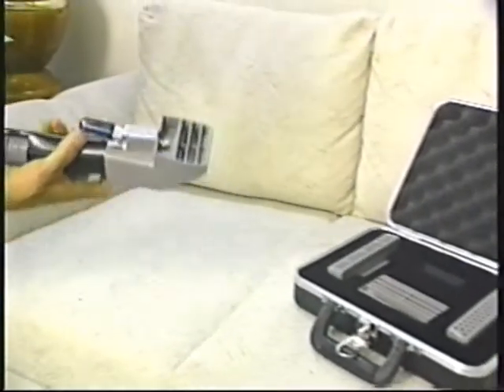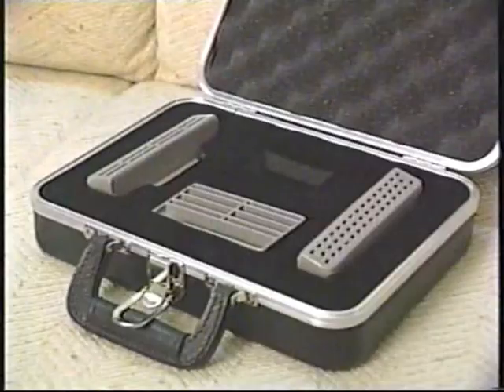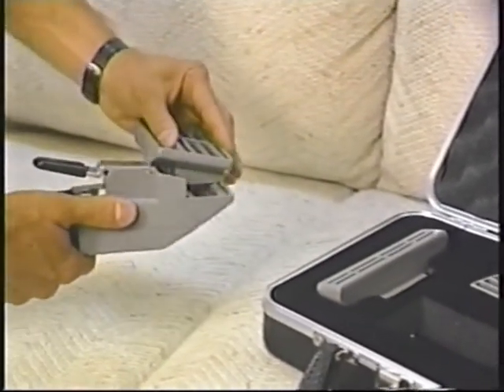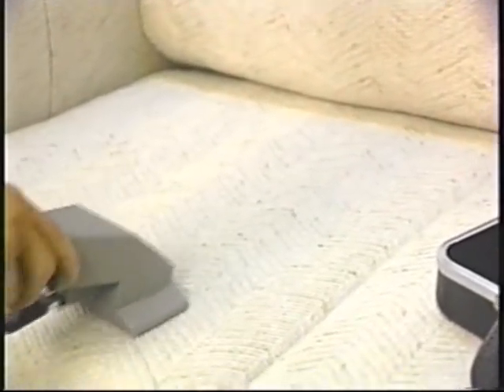Note that the operator never has to switch quick disconnects or vacuum hoses — he simply slides on the head of his choice. If he desires a four-inch head, he repeats the procedure. The tools are made of a space-age resin material that cannot crack or break, guaranteed for life.